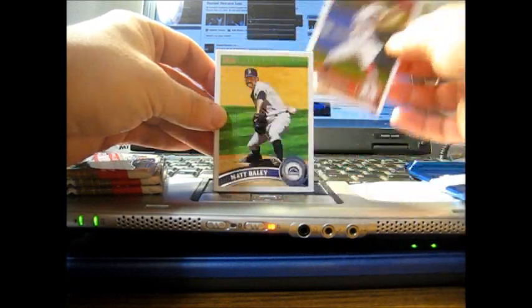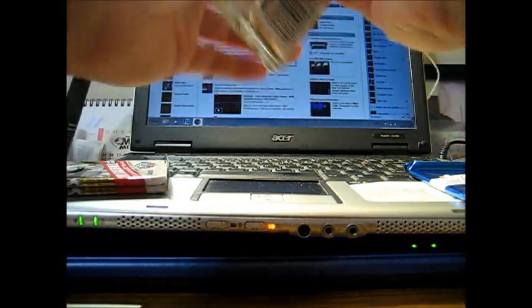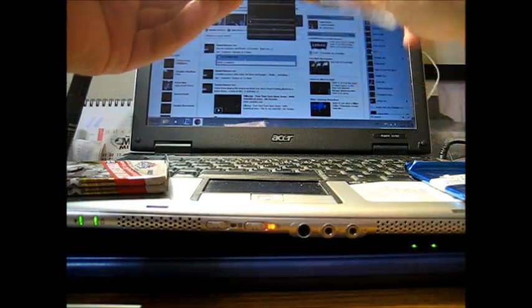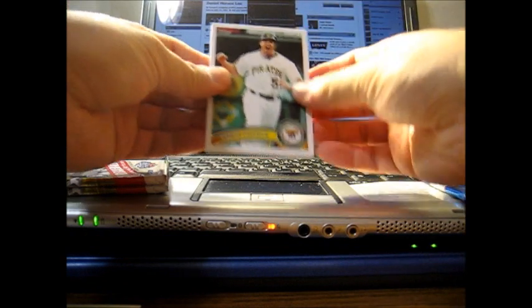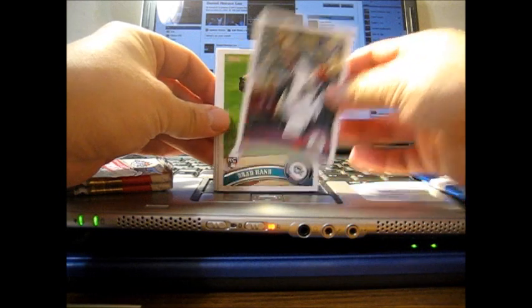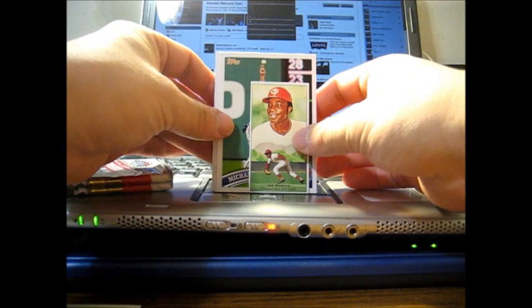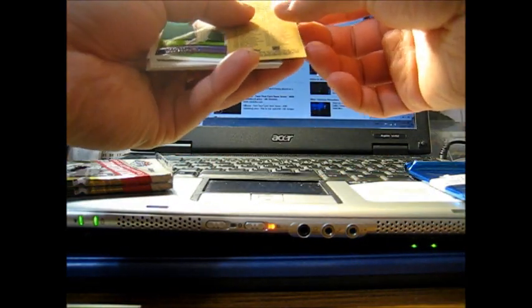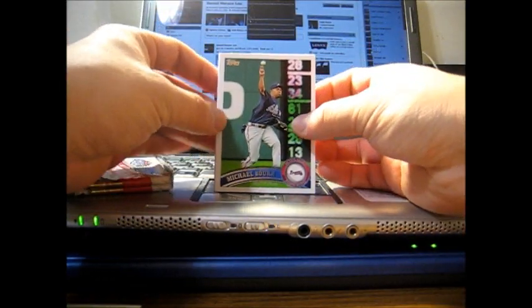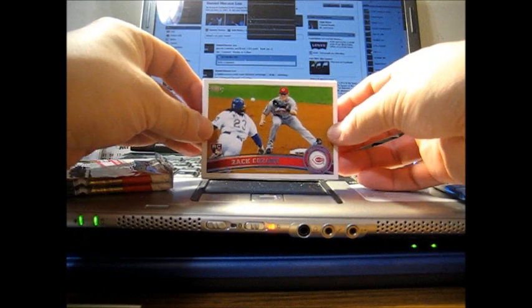Octavio Dotel of the Cardinals again. Next pack: Steve Pierce, Willie Harris, Ryan Roberts, Brad Hand rookie card, Nate Schierholtz of the Giants. Joe Morgan — Kimball Champions, first ballot inductee. Michael Bourne in a Braves uniform. Zach Cozart rookie card — former Phillies prospect.